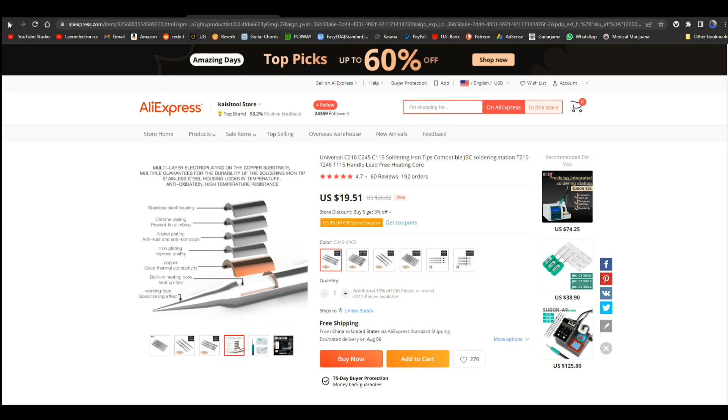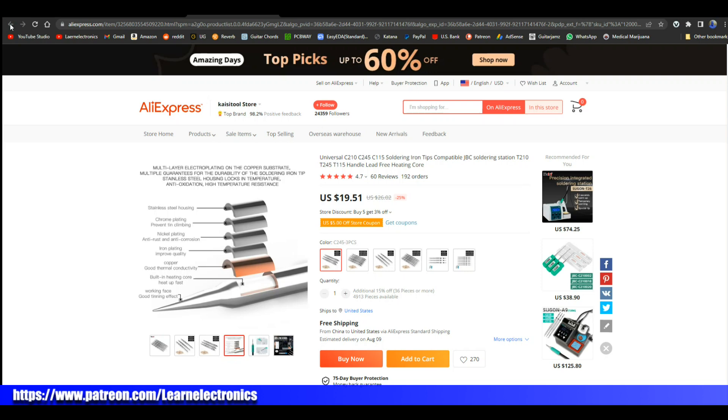I'd like to thank KSGER for sending this out to us. It's a decent little soldering station — I think we'll keep it around. I'd like to thank you guys for watching. That's it, I'm out. Peace.